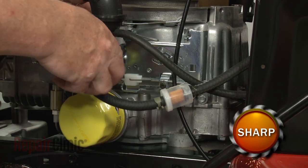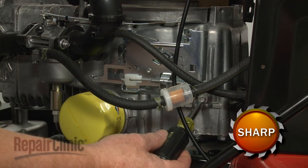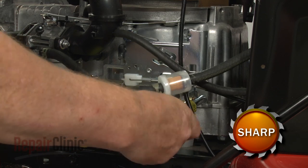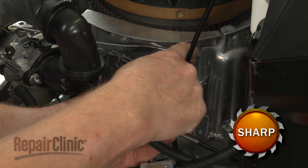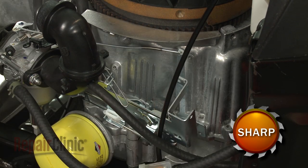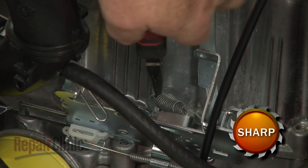Use a 5/16-inch socket or nut driver to unthread the screws securing the control bracket. Pull the bracket off and use pliers to detach the old governor spring, if still intact.